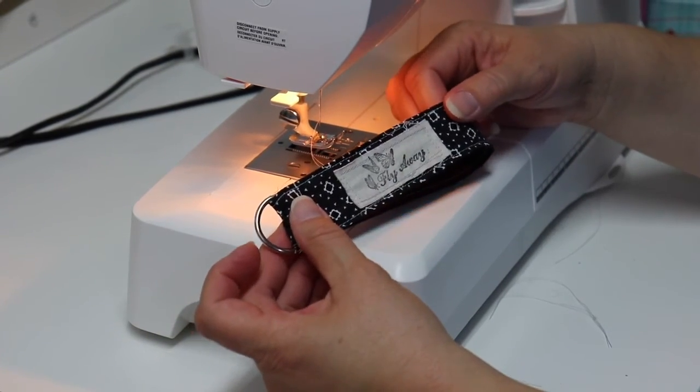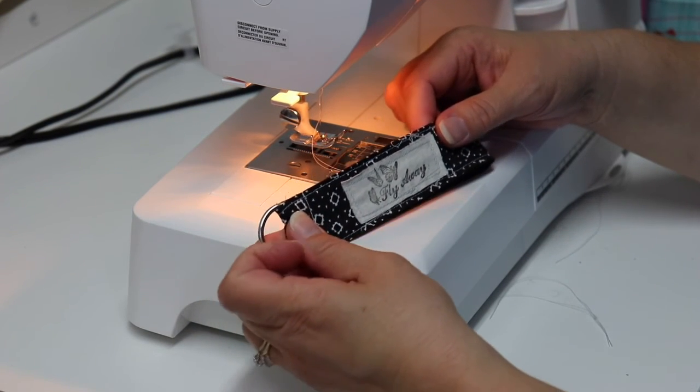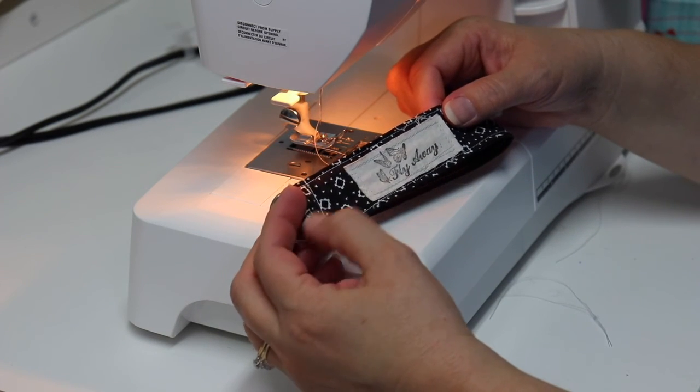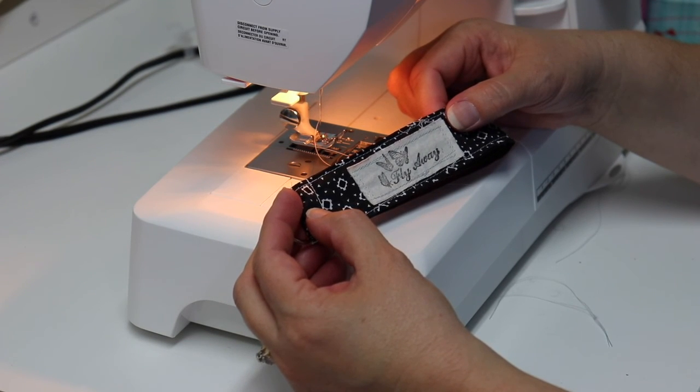And now our keychain is complete! These make great gifts for anybody on your list — guys, girls, that teenager who's just getting their first car — it's a great gift. Hope you enjoyed this video, be sure to check out SewLearnCreate and subscribe. See you in the next one!